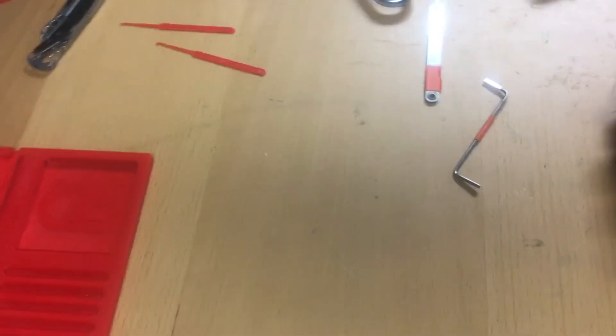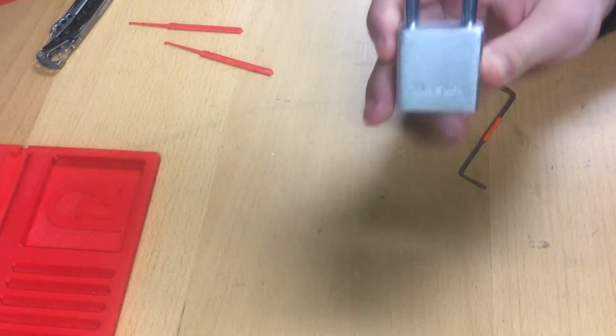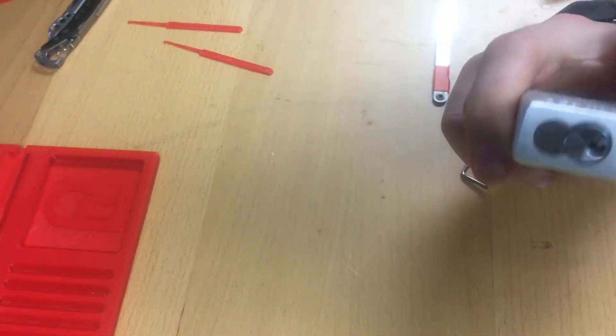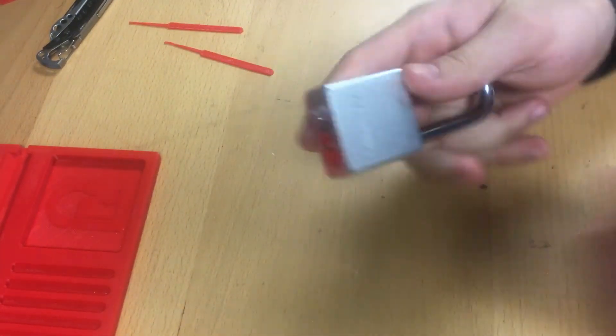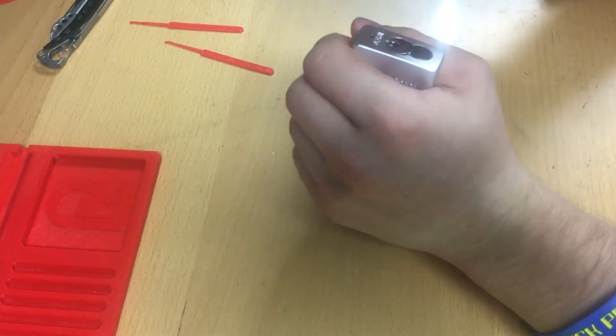Alright, this is the Aquapupper, and I'm going to pick — or at least try to pick, if I'm going to be 100% honest — this Master Lock 570. It's currently obviously locked, and here we go.